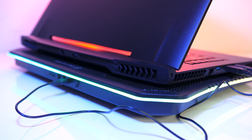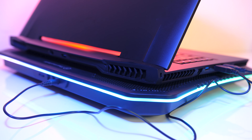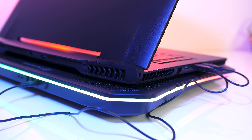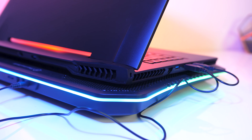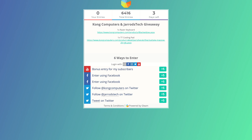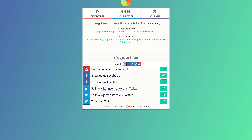Just before we get into the review I wanted to remind you guys that I'm currently running a giveaway with Kong Computers for this cooling pad, as well as the Razer Blackwidow X keyboard. The giveaway is still open for a few more days and open to anyone in Australia — check the link in the description to enter.